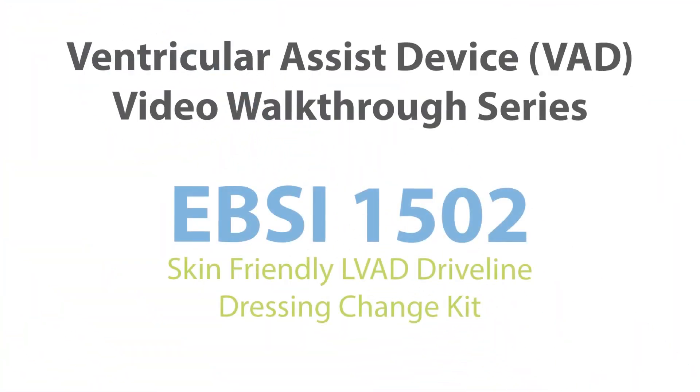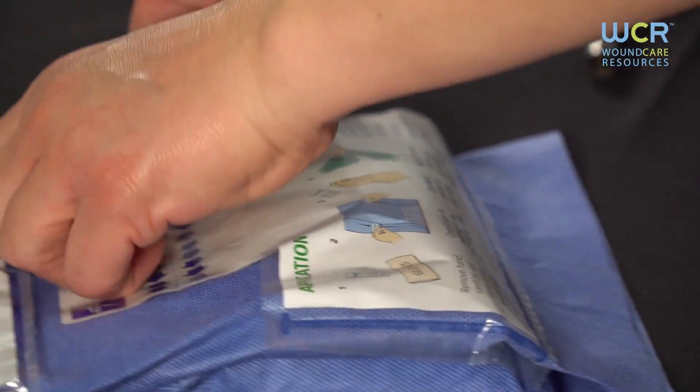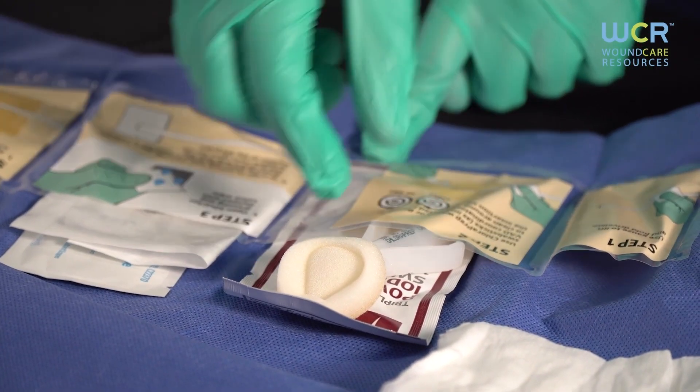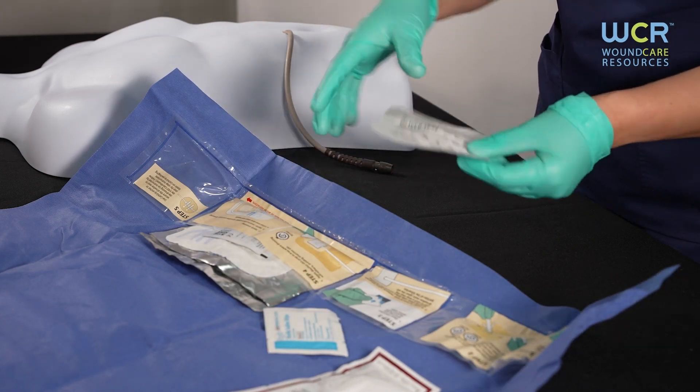This is an instructional video to assist caregivers in performing a VAD driveline dressing change. EBSI 1502 is a skin-friendly LVAD driveline dressing change kit organized to help take you through a step-by-step process, walking you through each step in the correct order while maintaining sterile technique. Each step is numbered and labeled with the supplies needed, organized in its own pocket with pictures and instructions.